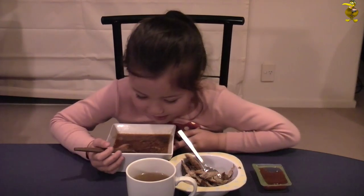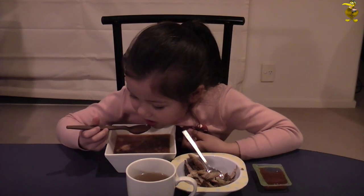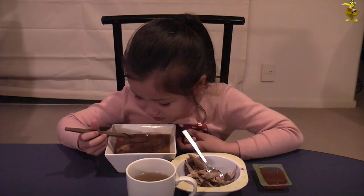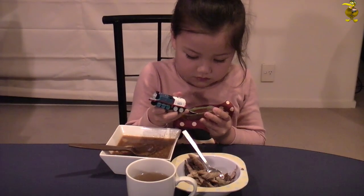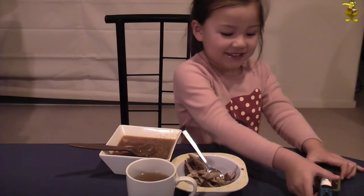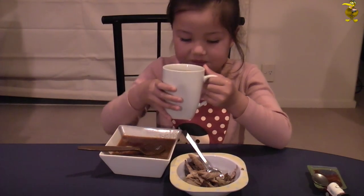Okay guys, things look like they've heated up as much as they're going to, so let's clear off some of this mess, get it onto plates and we'll see what the boss thinks. Is that the apple? Wow, okay. Nice hot soup for me. Oh, yummy! What do you think? Yummy!